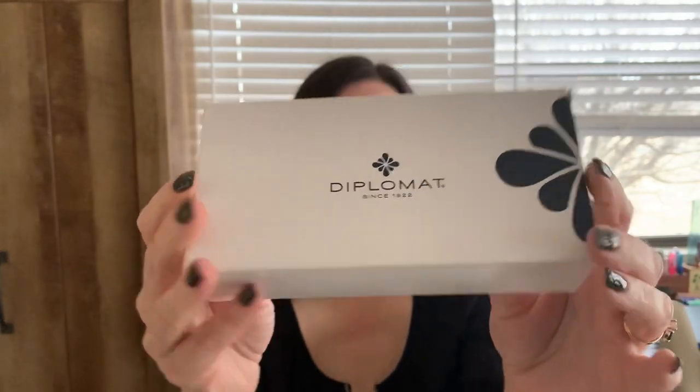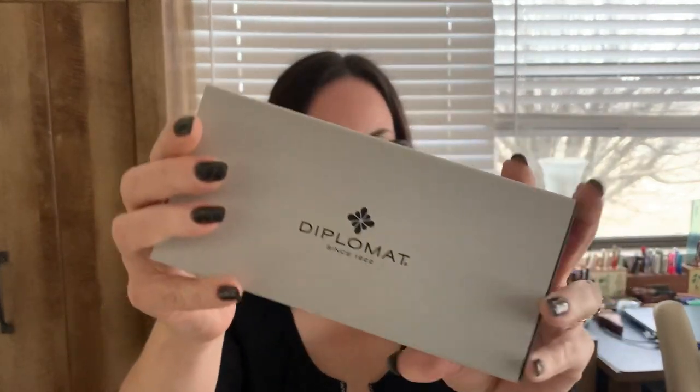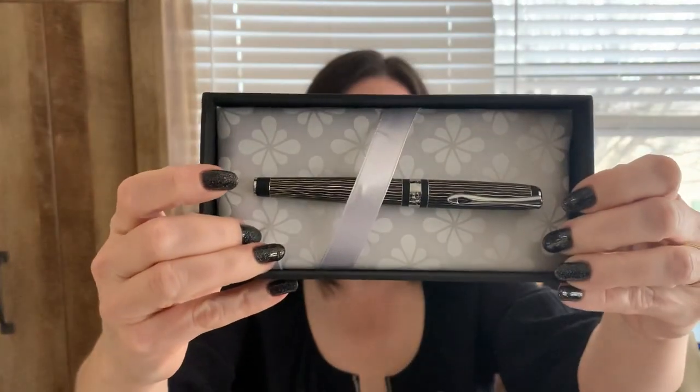Here's the box it comes in. It's got the Diplomat flower — I think it's called an ink blot flower or whatever. I really like Diplomat's very interesting presentation. The top of the box is actually aluminum and it slides right off. It's just different from what other pen brands are doing. Once that's slid off, you've got this white piece of paper that says Diplomat. Take that off, and finally we've got our pen.